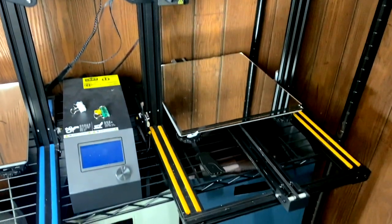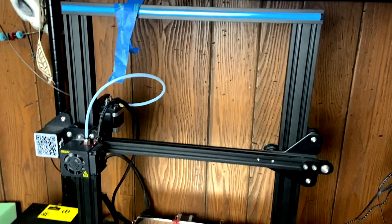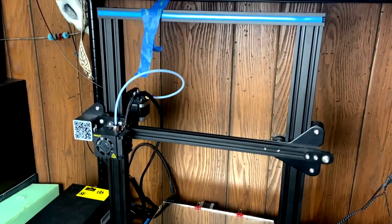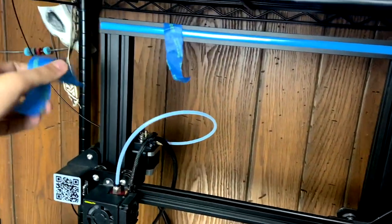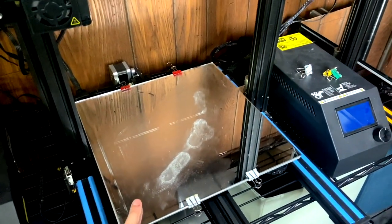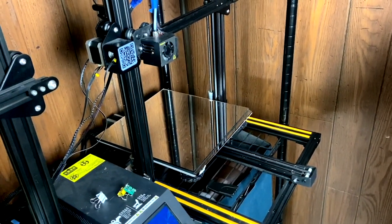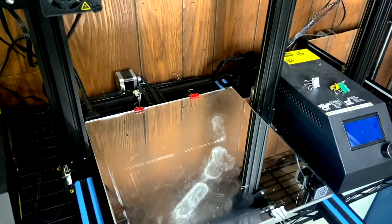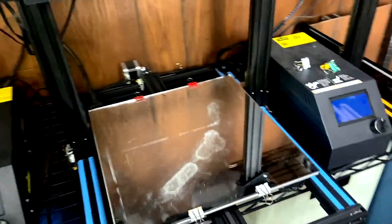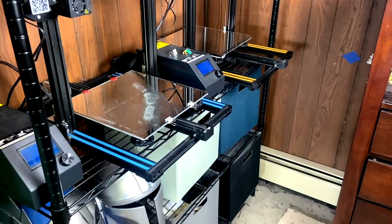This is not a print farm — this is a personal setup. Not much to say about the Creality printers other than they're very reliable. I haven't had very many issues I couldn't solve with a quick Google search and some tinkering. One thing you could consider a modification — though it's not really — is that I print on mirror tiles. The glass plates that come with Creality printers are notoriously not flat and not level, so mirror tiles are always level and a lot easier to work with for bed leveling.